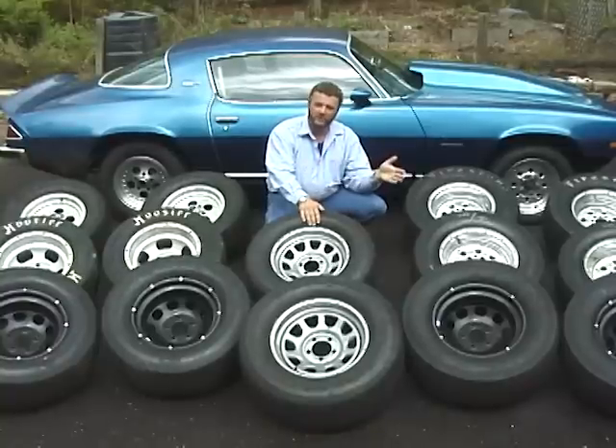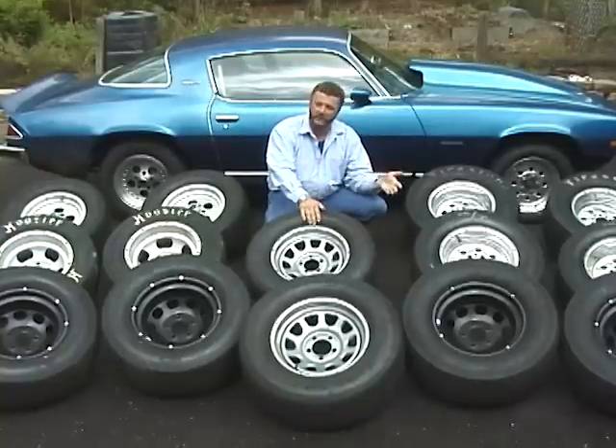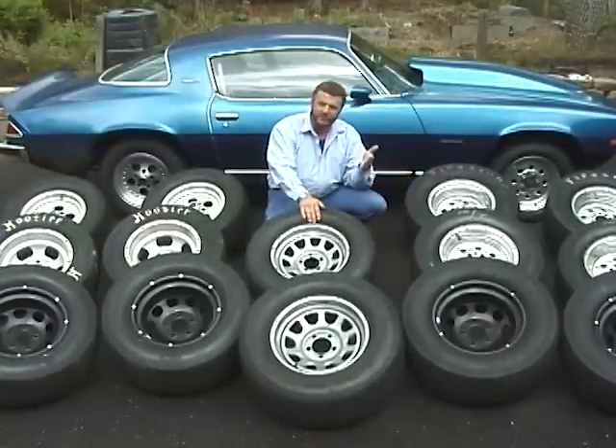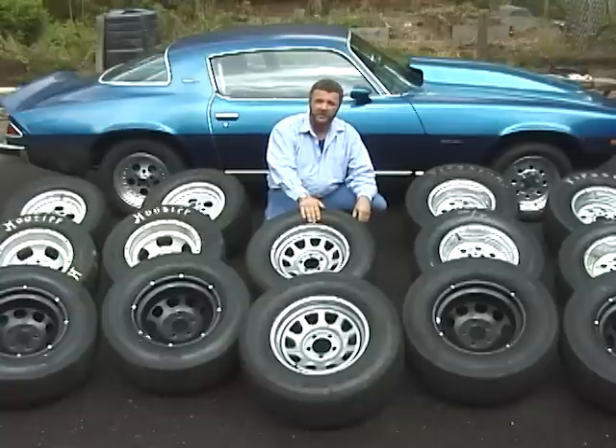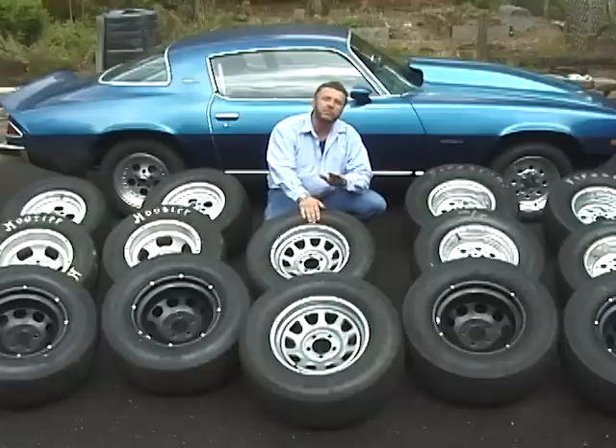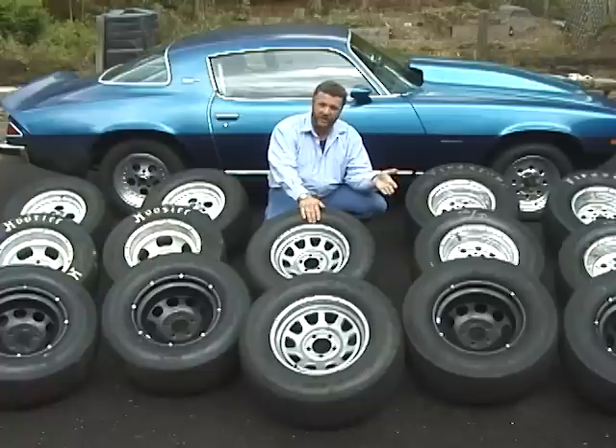We purchased all our DOT test tires through regular retail channels. These are the same tires available to you through your retail sources. Our video is made completely unbiased. We have rated all the different manufacturers of the tires fairly, and the same test was performed on every tire.